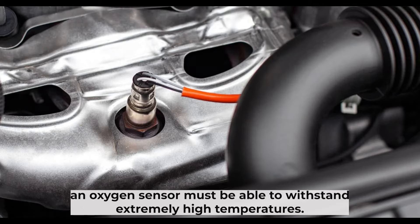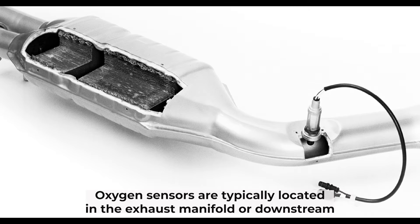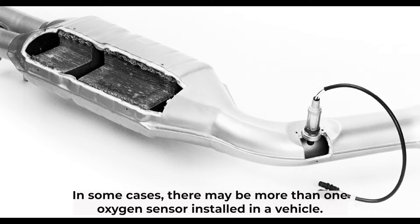In order to function properly, an oxygen sensor must be able to withstand extremely high temperatures. For this reason, they are usually made from ceramic materials. Oxygen sensors are typically located in the exhaust manifold or downstream of the catalytic converter. In some cases, there may be more than one oxygen sensor installed in a vehicle.